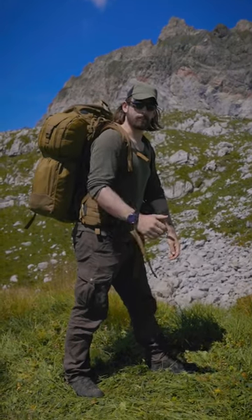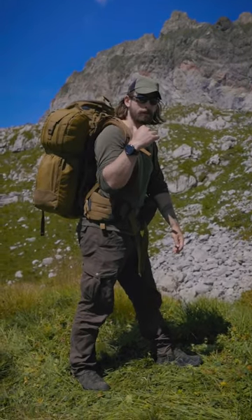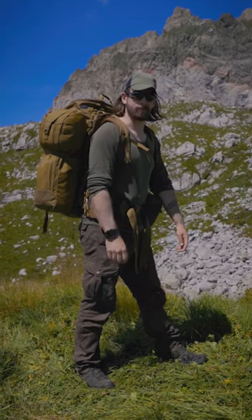That's how you can place a big heavy backpack on your back without getting injured. Have fun!